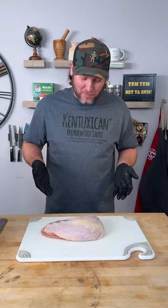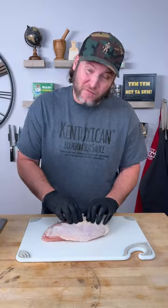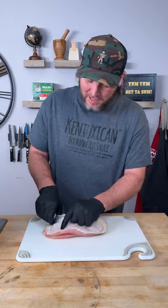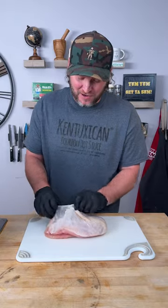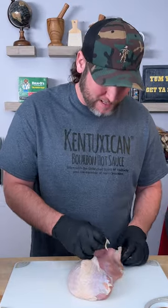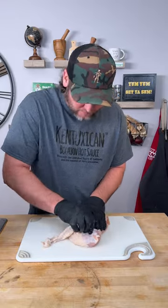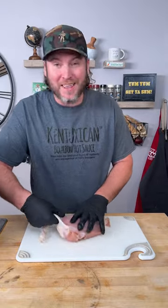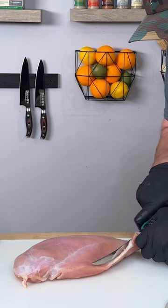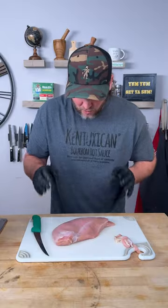Today we're making a giant skin-on boneless turkey breast. The first thing I'm gonna do is get rid of the skin. I know a lot of you are gonna say that's the good part, but I'm trying to lose some weight — I've been going to the gym, just got back — so we're gonna cook this in the air fryer. That skin is going in the trash.